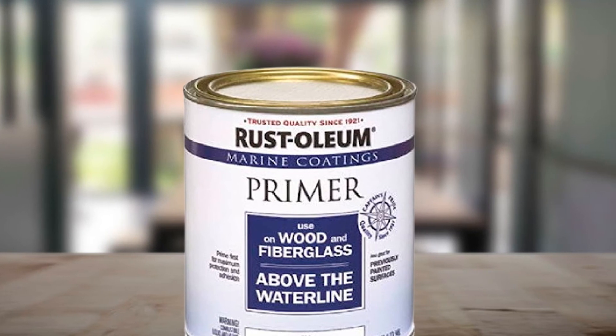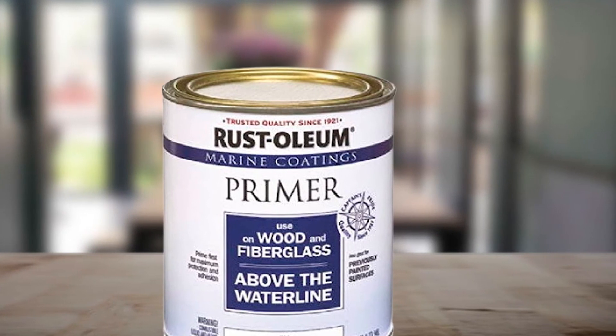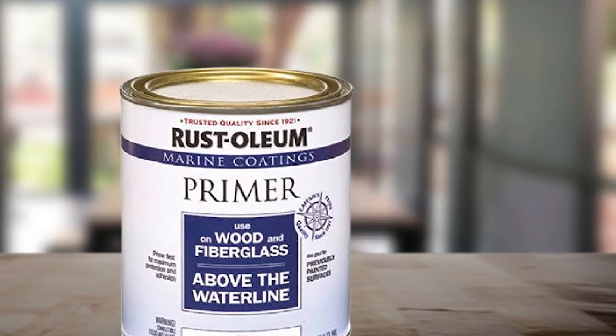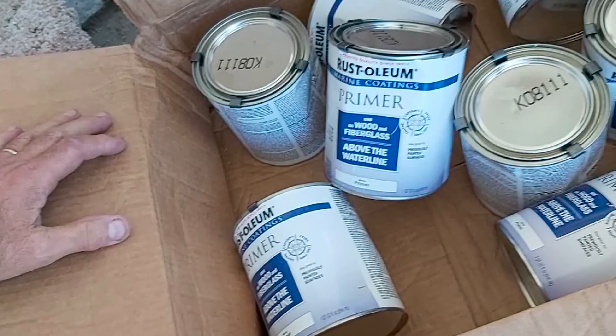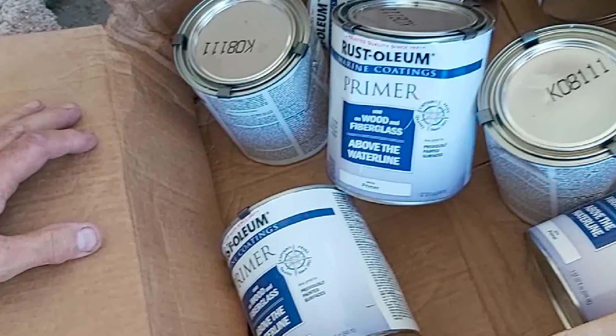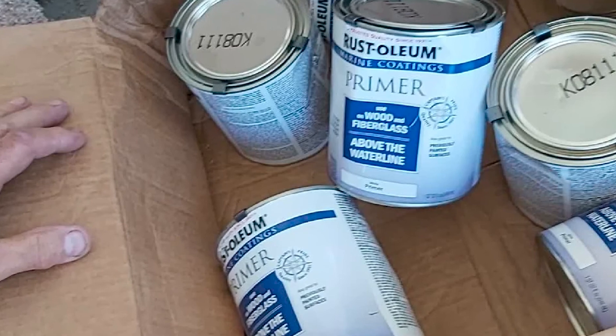The duration of protection from the glossy surface will live on. Note that the application should be done in a well-ventilated area to avoid unpleasant fumes. Also, be attentive when mixing before application, as some solids are included and you don't want them to remain at the bottom.